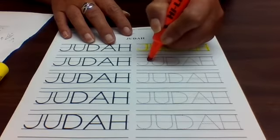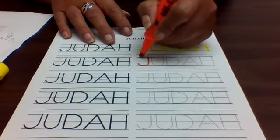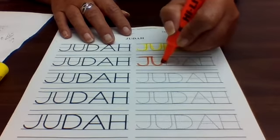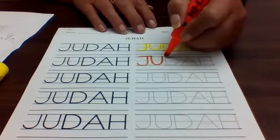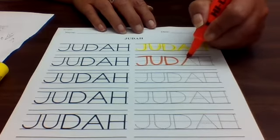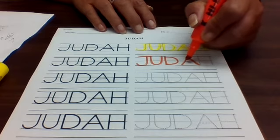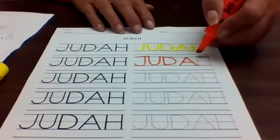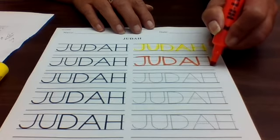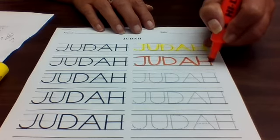For the J: big line down, curve, jump up, little line across. The U is: big line down, curve to the top. The D is: big line down, jump to the top, big curve. The A is: big line slant, jump up, big line slant, jump, little line across. And the H is: big line down, jump up, big line down, jump, little line across. Practice his name as often as you can.